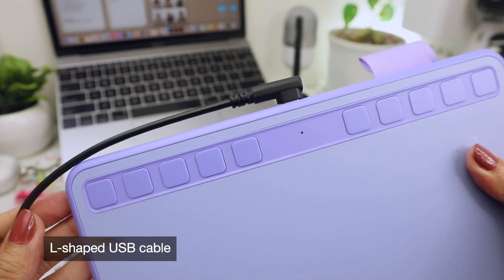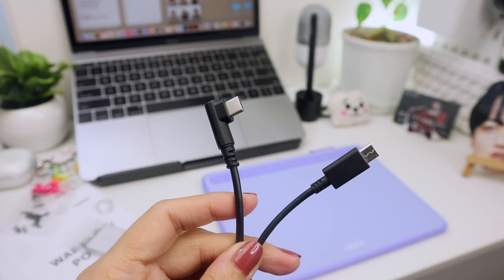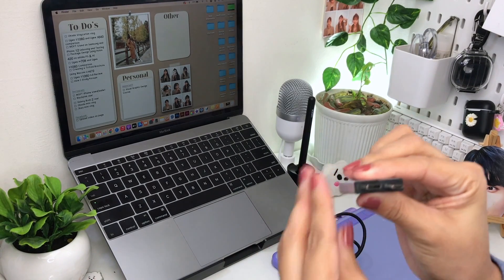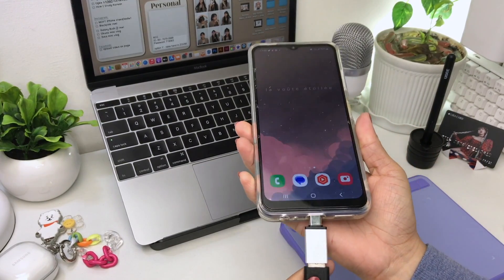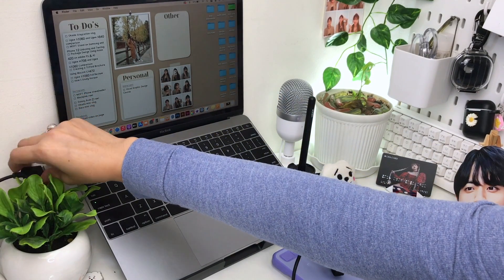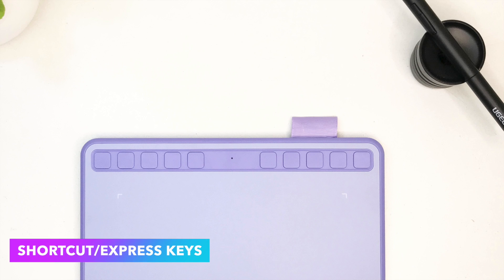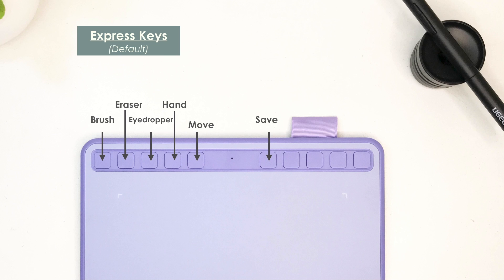The L-shaped USB cable is better in my opinion because it won't be bent too much, so the cable will last a little longer. Two adapters are also included in the package — one is the C-type and the other is the micro-USB type. These adapters are very much needed if you're going to use your phones, tablets, or even laptops with no standard USB port, like my MacBook which only has the C-type port. The shortcut keys are on the top of the active area or drawing surface, which makes it more flexible for both right and left-handed users, so there's no need to change the angle orientation of your pen tablet.